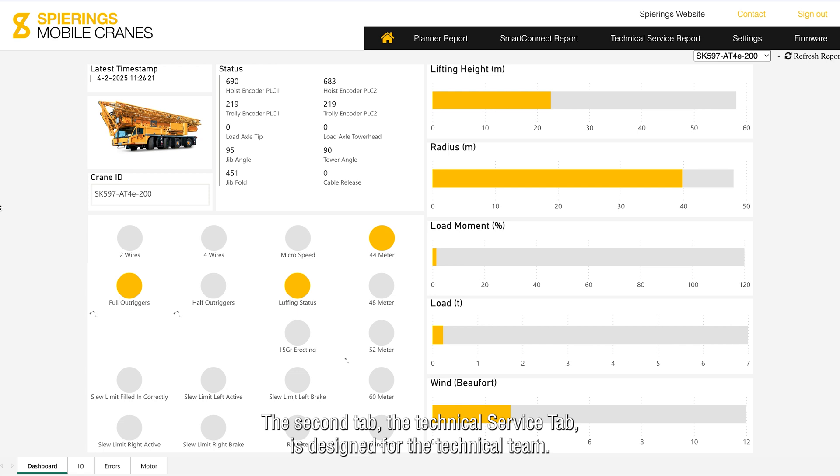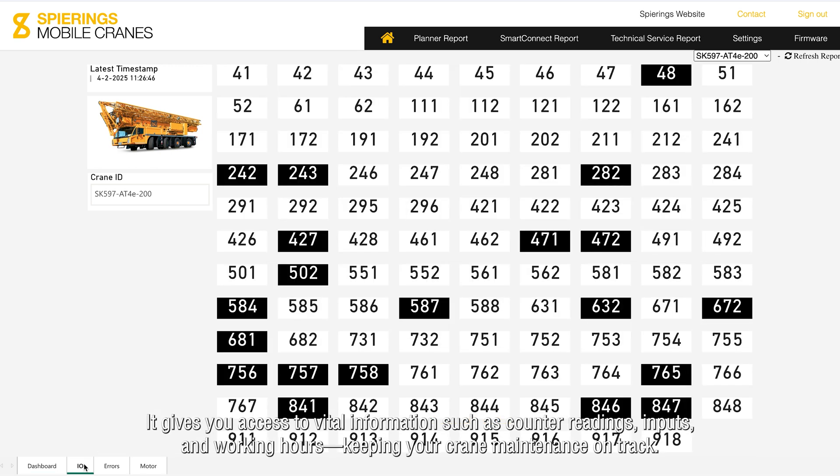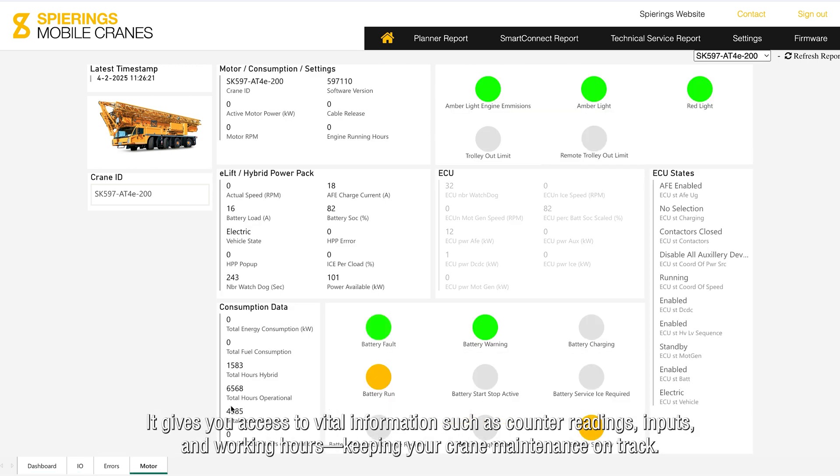The second tab, the Technical Service tab, is designed for the technical team. It gives you access to vital information such as counter readings, inputs, and working hours, keeping your crane maintenance on track.